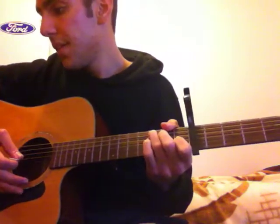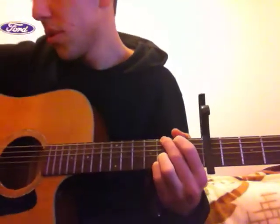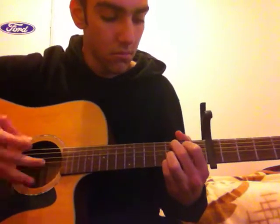And then he goes to the chorus. The chords in the chorus are the same as the chords in the bridge — it's going to be Gsus4, C9, AM, and C. So there's no B there, it's just AM and C. He's going to be doing this. And he does that twice over, and then he starts the next verse.